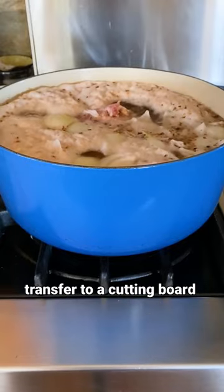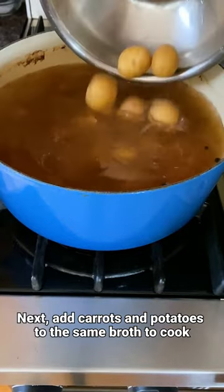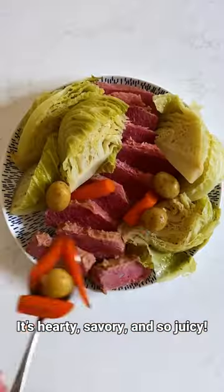When the beef is cooked through, transfer it to a cutting board and tent with aluminum foil to keep warm. Next, add carrots and potatoes to the same broth to cook. Lastly, add the green cabbage to simmer until tender. It's hearty, savory, and so juicy.